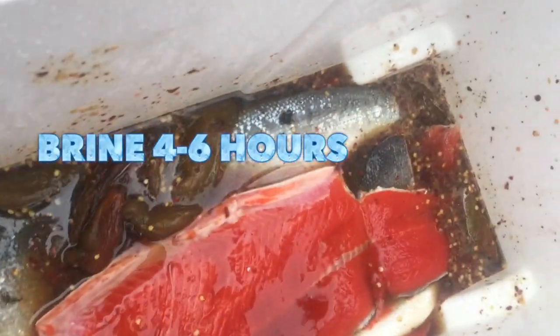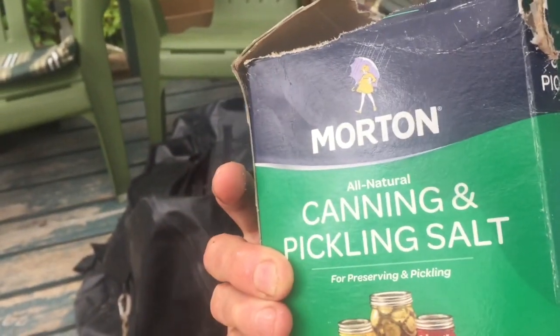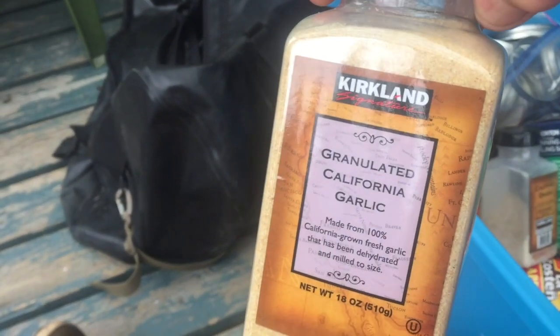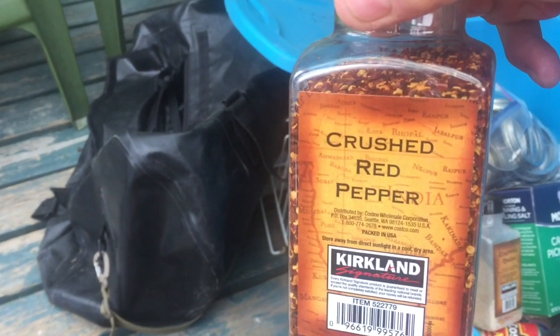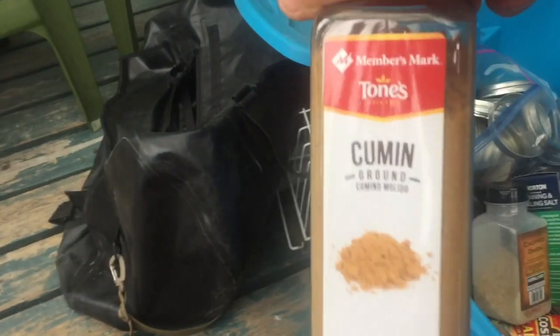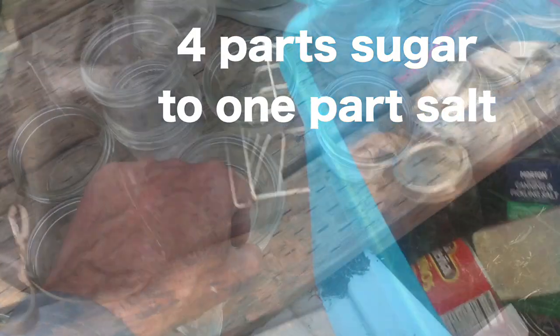There's our brine. You can see all kinds of good stuff in there. We've got kosher salt — salt that has no iodine in it — granulated garlic, crushed red peppers, a whole lot of pepper, a little bit of cumin, and of course brown sugar.